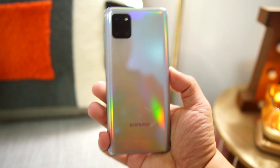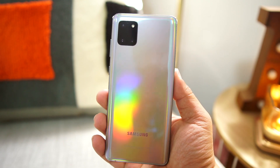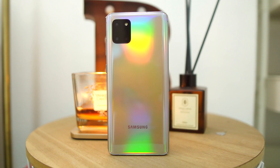The Note 10 Lite may look like glass but it's actually plastic — Samsung calls this the Glastic design, same as the A series like the A71 and A51. My first impression when I touch the phone is that it has curved edges, unlike the boxy Note 10 or Note 10 Plus. Unfortunately, Glastic means it's plastic and has no water resistance, which is a downside. It's a beautiful phone with a rainbow effect on the back, but unfortunately that beauty means it's a fingerprint magnet.